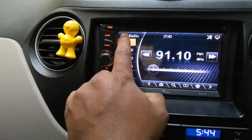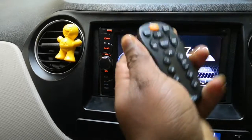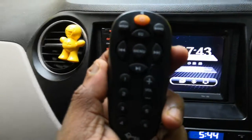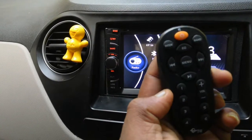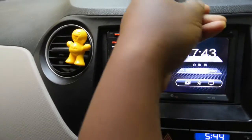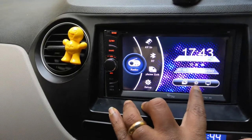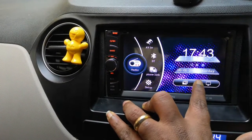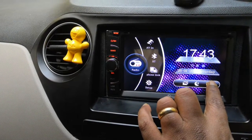Before going through the different options, let me show you the remote that comes with this product. It has a very minimalistic and neat design. You can change the wallpaper by clicking on this icon, and there are options to increase and decrease the brightness of the display.